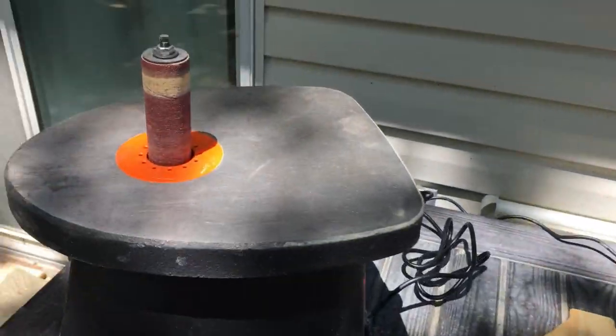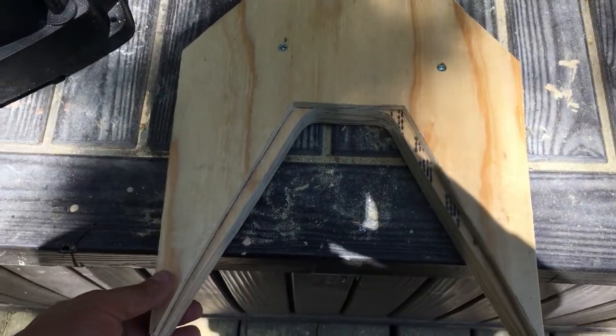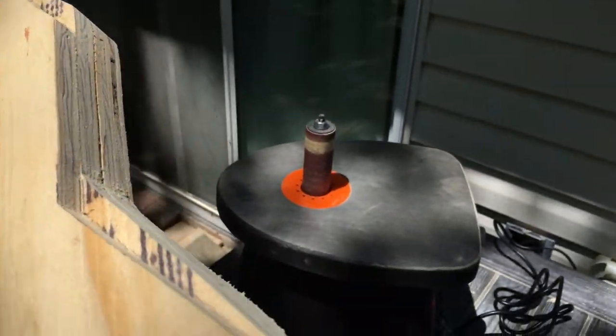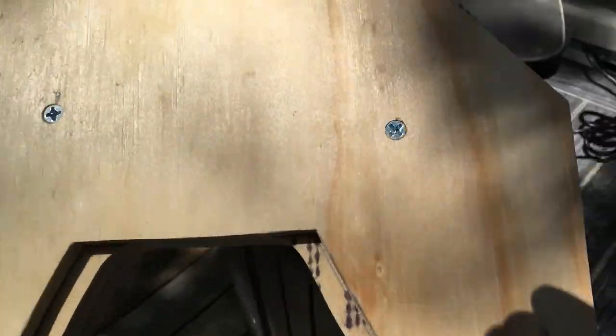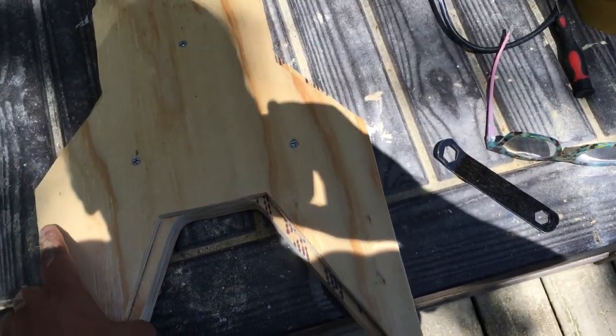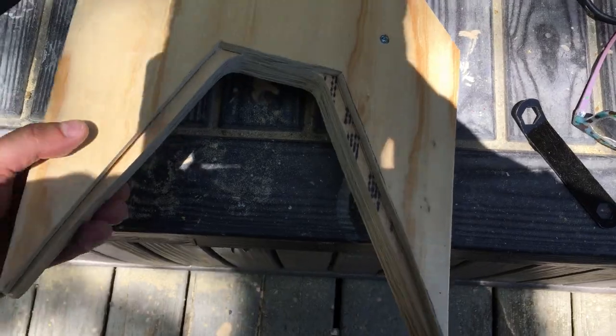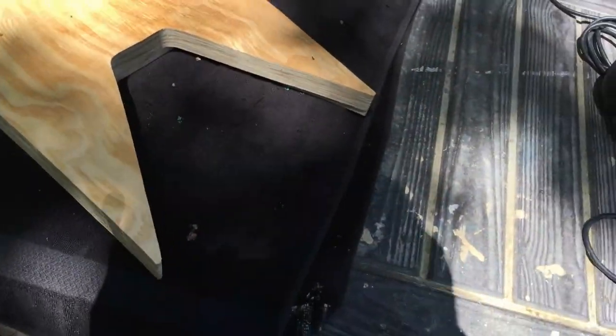Got the orbital sander out and sanded everything — all the edges look perfect. Because it's going to have the metal plate on the top, I don't want a severe rounded edge, so I'm just going to sand it with sandpaper.